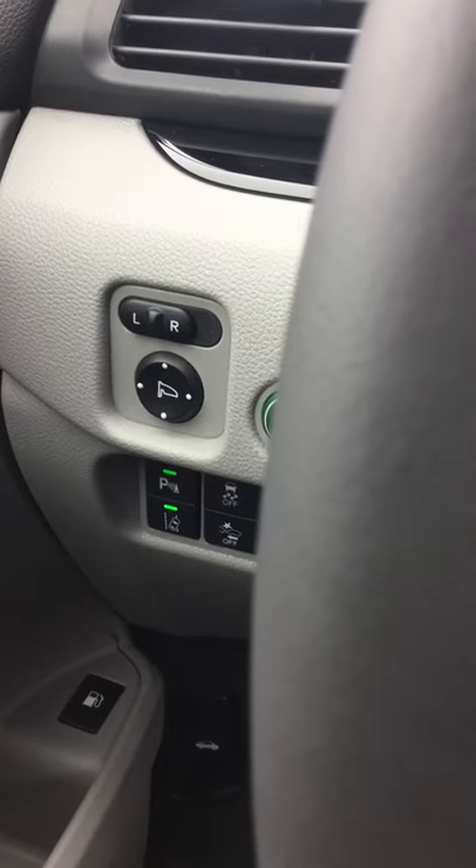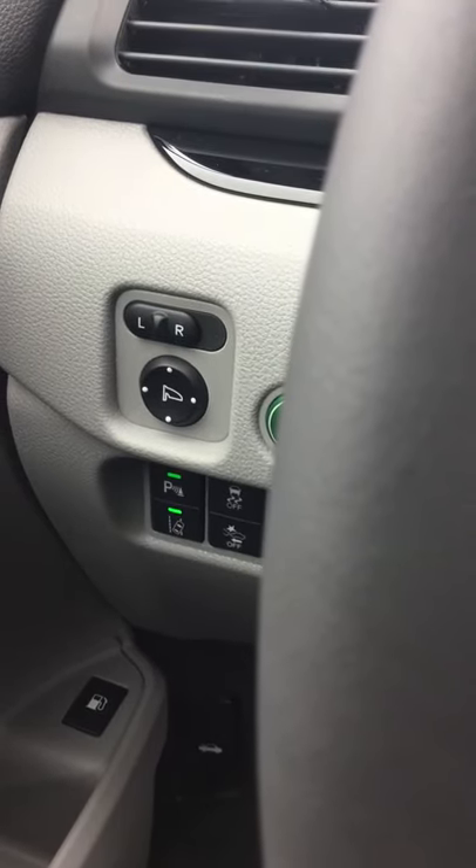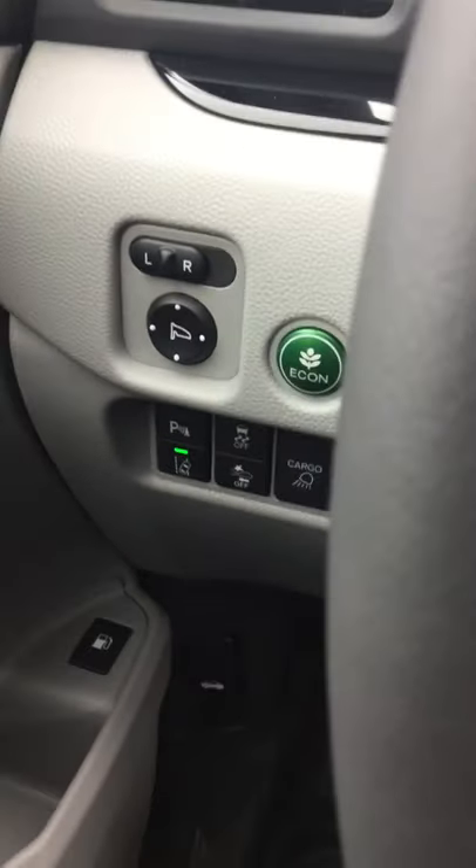If you look just right over here to the left of the steering wheel, you will notice the button that actually has a P with the sensor indicator next to it. If you hold that button down for just one second, you can actually turn those parking sensors off.